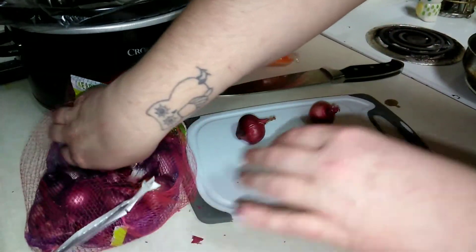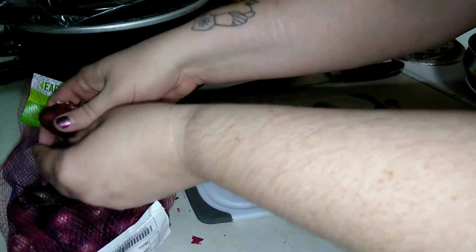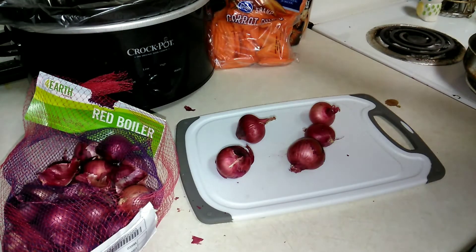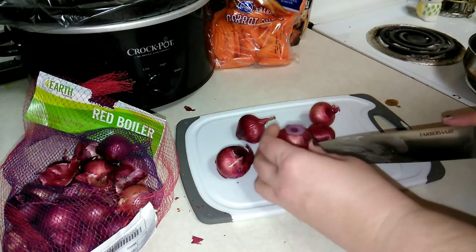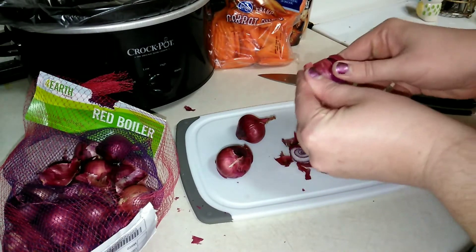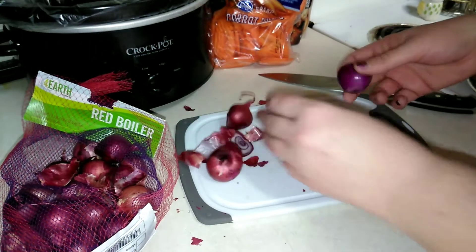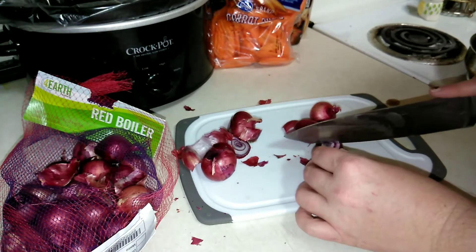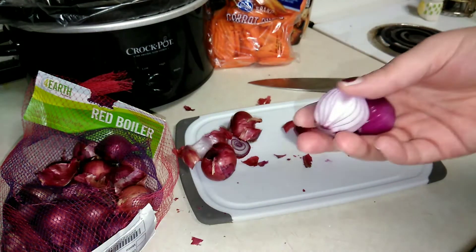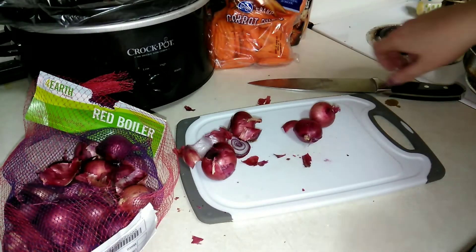Let me know down in the comments if you've ever cooked with purple boiler onions — I'd love to know. We have a roast up in the freezer that Sean's brother gave us for the holidays from their own cow. I've never had that type of meat before, like from a farm — well, not mass-produced. Anyway, I'm just going to chop the onion in half. Look at these, Sean — they're so cute, just little baby onions. I'm going to go ahead and toss those in.